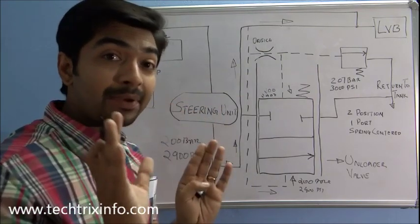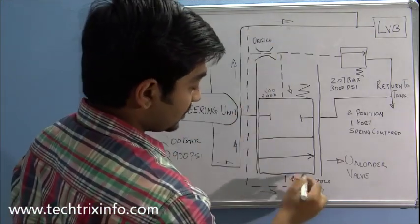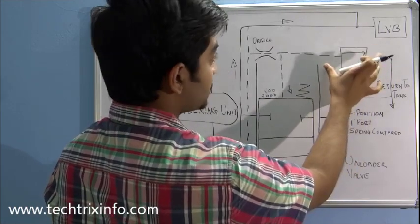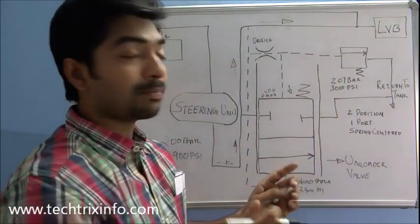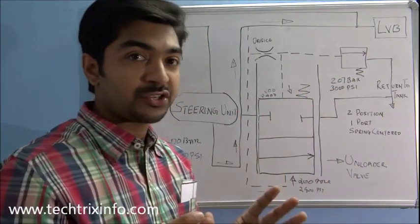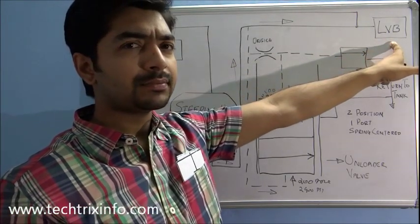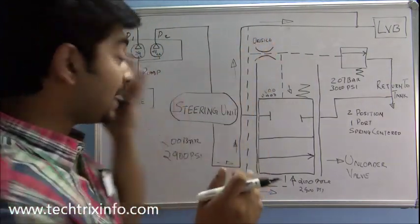So the flow coming through the steering unit hits the unloader spool at the bottom and top portions, and also hits the valve setting. As the valve is not opening, the flow will go directly towards our loader valve block. At pressures below 207 bar or 3000 psi, the unloader valve will not function. At that time, flow from both P1 and P2 pumps will reach the valve blocks, and the engine is giving drive to both pumps.